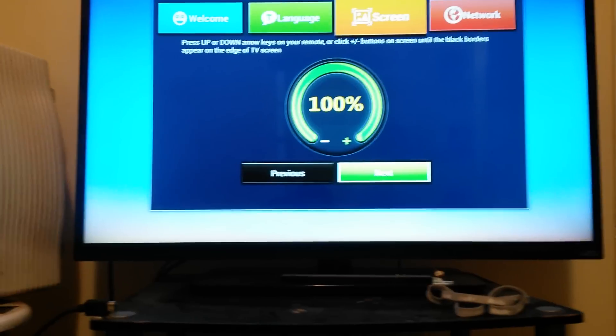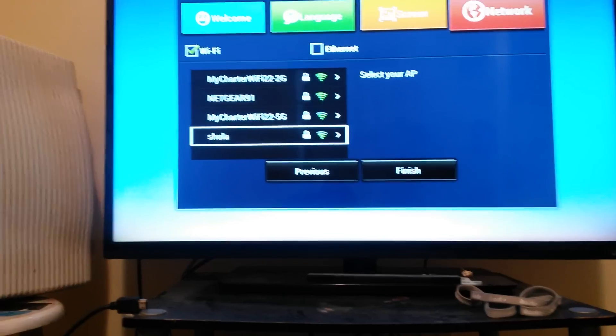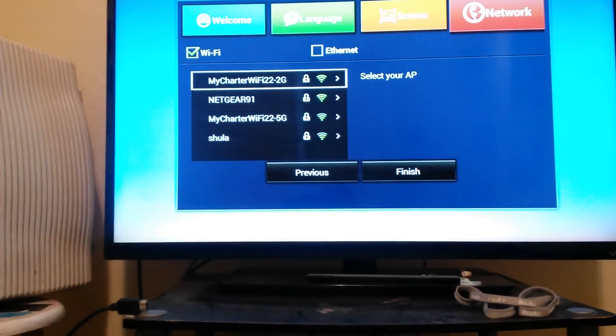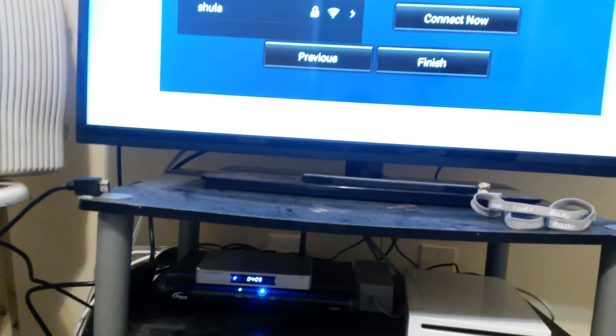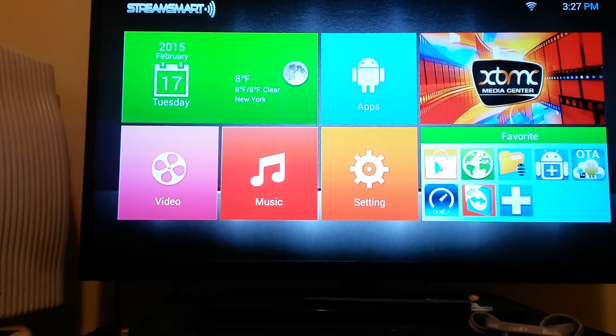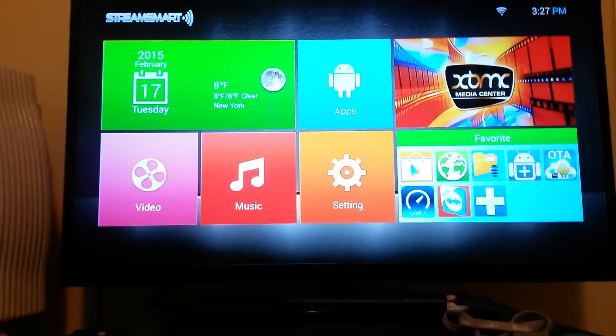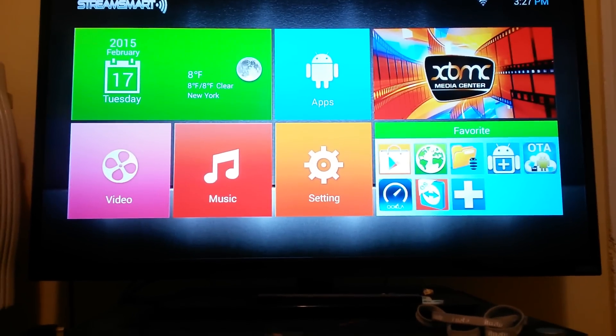Next. Next. Next. Okay. Just connect it to WiFi. And here's my menu.